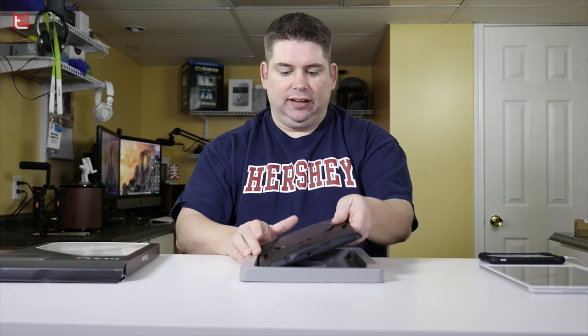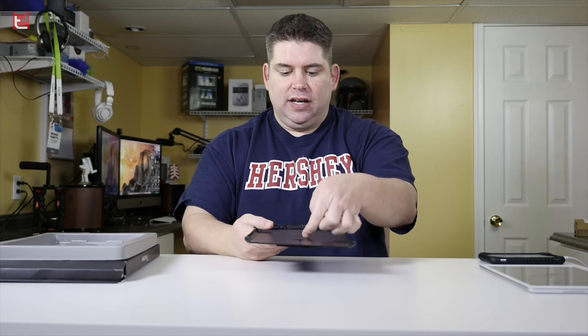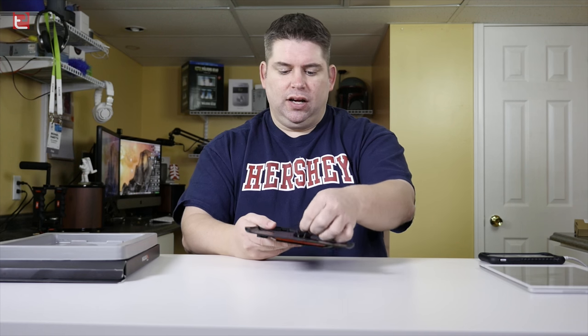This thing is extensive, to say the least, and it does a lot. You can actually replace this case and use the iPad 2, 3, and 4, as well as the iPad Air. There are four bolts underneath here, it's like a sticker that you can take off to remove those bolts and replace the shell.